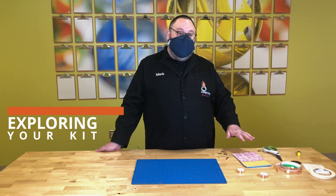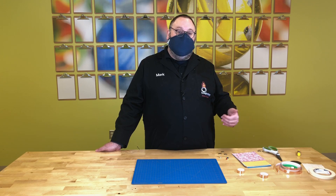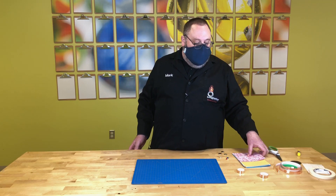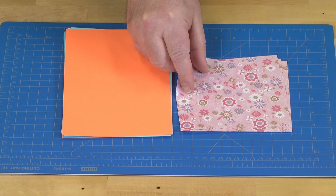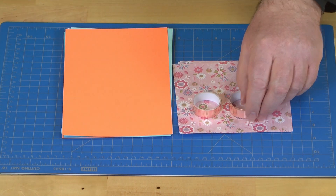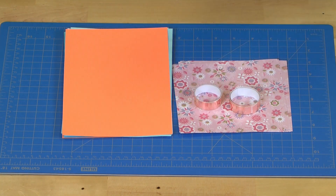You will have bought the components or got one of the kits from us, and I'm going to show you what's inside the kit for our electronic greeting cards. So the first thing in the kit is cardstock and a little bit of fancy paper so you can do some decorating. Then the next thing you will need is our copper tape.